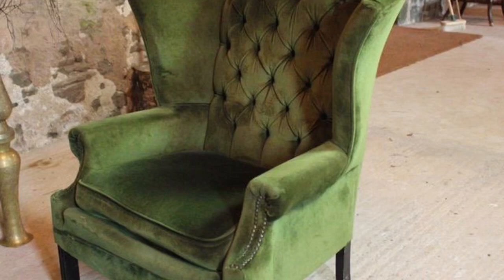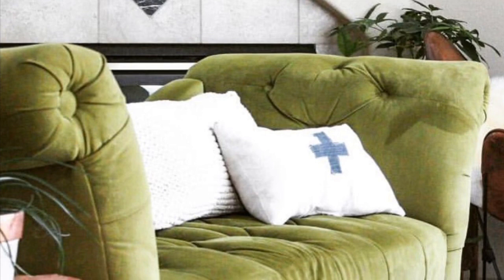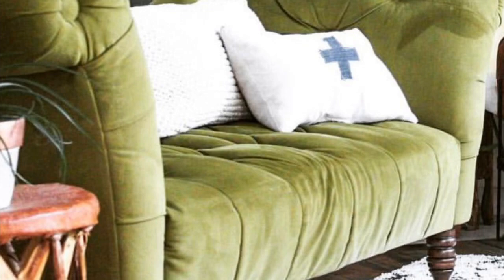I've always been a little obsessed with that button tufting and those beautiful vintage green velvet chairs that I'd see on Pinterest or in magazines. My friend Tricia, who's known as apothecarydesign over on Instagram, has this beautiful green velvet settee that I've always admired.